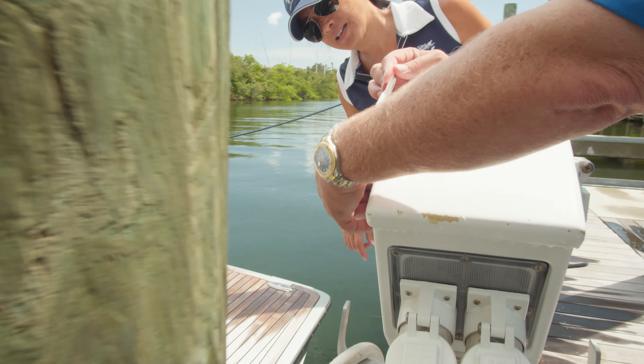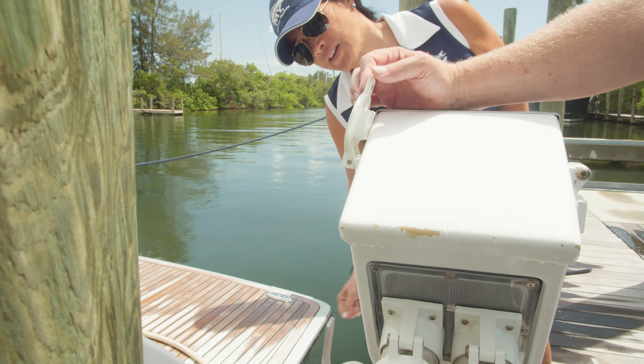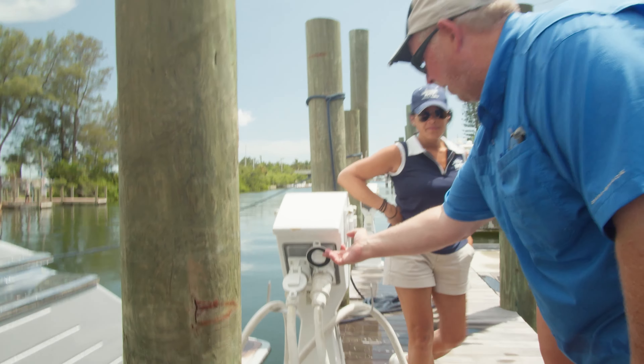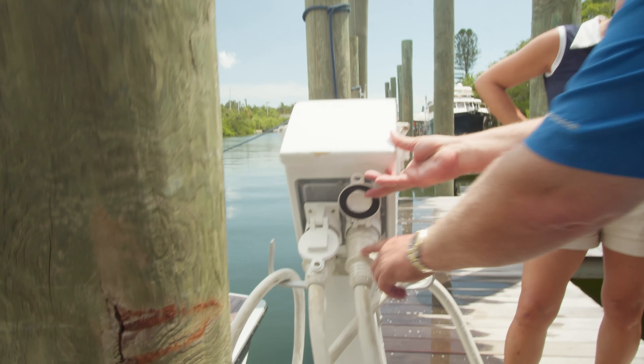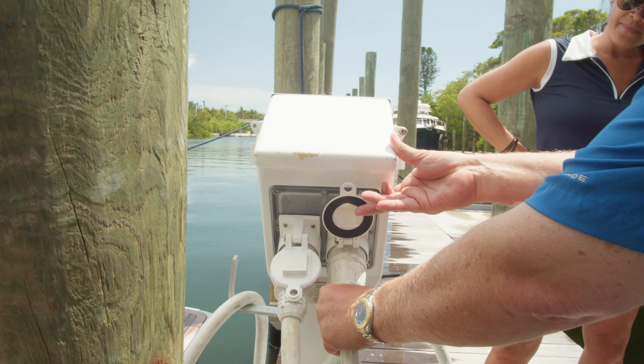Now we're going to go to the opposite side — it'll be hard to see from our camera angle — but all I did was lift up that flap and turn. Tina, go ahead and turn that breaker off. You can see it's just like a light switch.